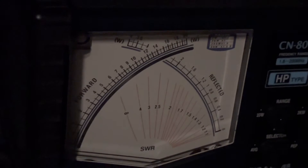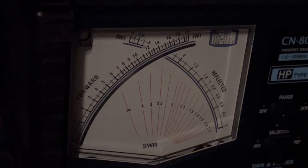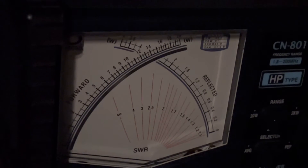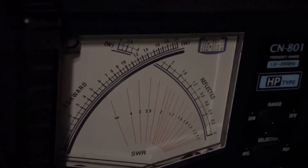Hey y'all, N4H&H here. I'm in the truck with the FT-891, the ATAS antenna, and I've got the wattmeter here set on average power, 20 watt scale.